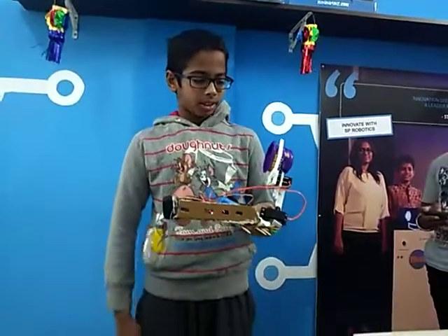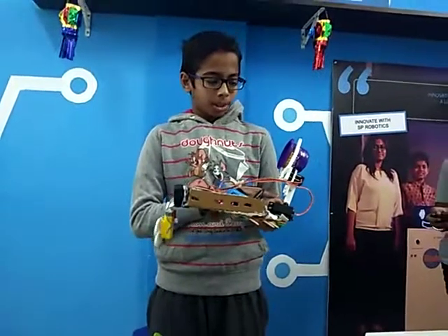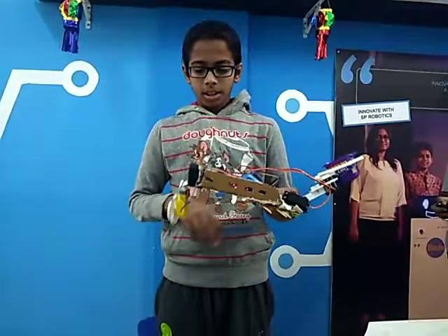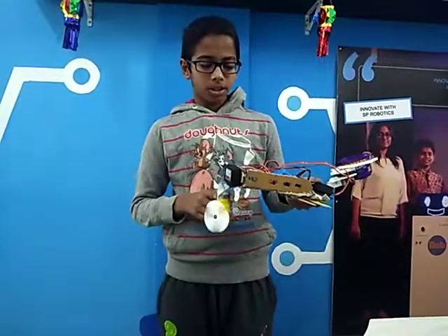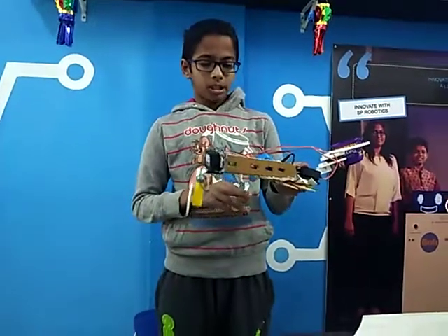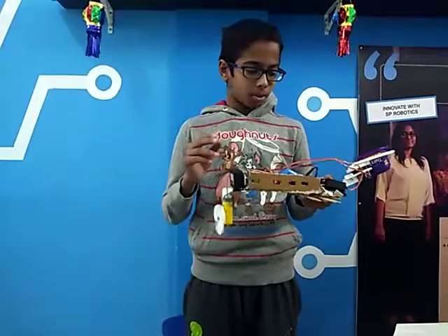Let me introduce the accessories. I have made one pick and place robot, and I have made one motor with a fan which makes the boat move. I have used three servo motors.